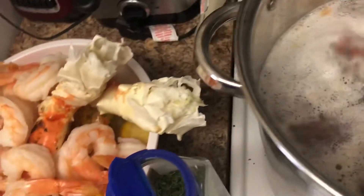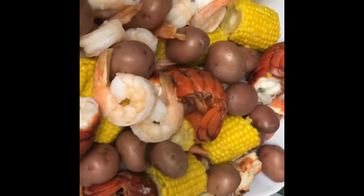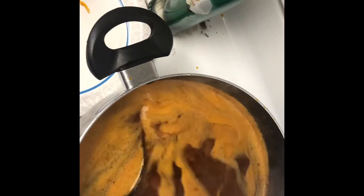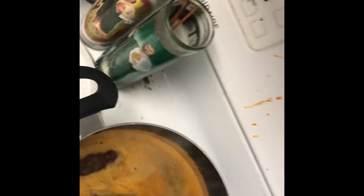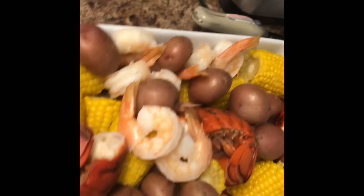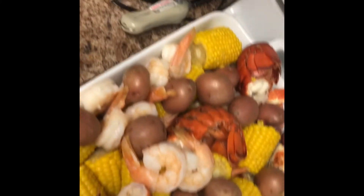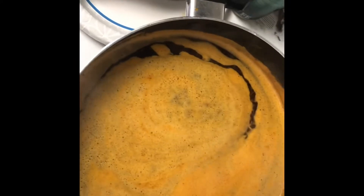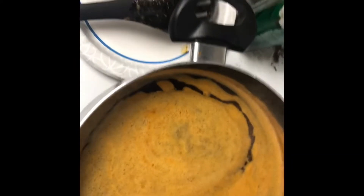I'm going to check on my lobster tails — they are turning pink so they are almost cooked and we can pull them out pretty soon. Everything is cooked now: the potatoes, the corn, everything. I have my sauce and I like to keep it on simmer until it's time to eat so I can pour it on top. This is my beautiful sauce! I always leave it on the side on simmer so I can throw it on top and it will still be warm.